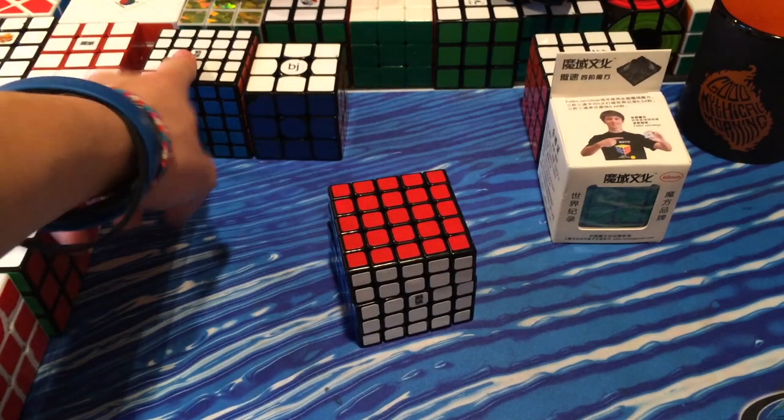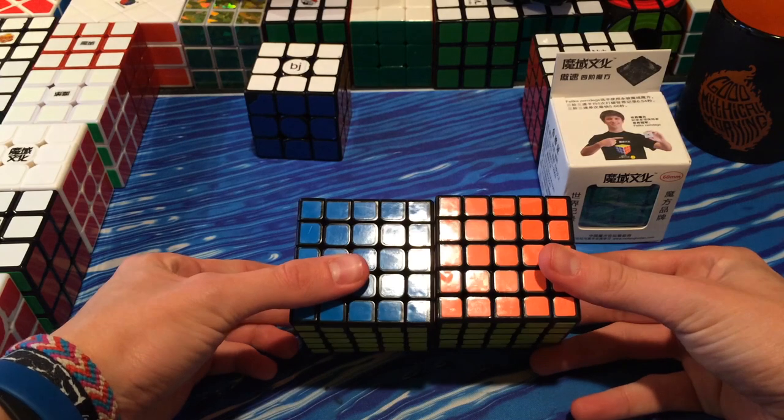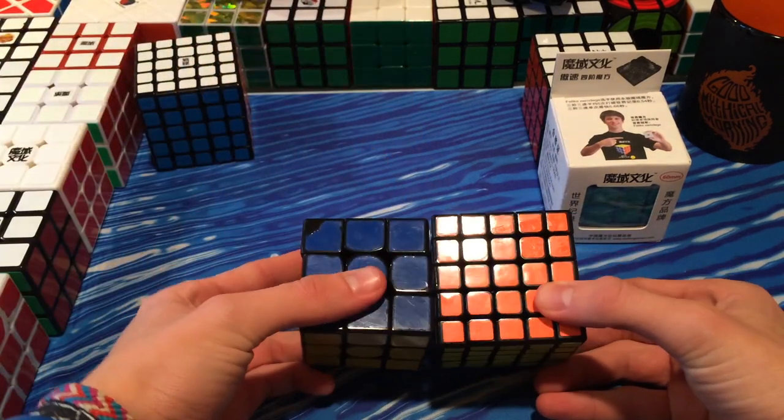And here I have the Aochuang to compare it to. Size comparison — they're the same size. Compared to a 57mm as well.